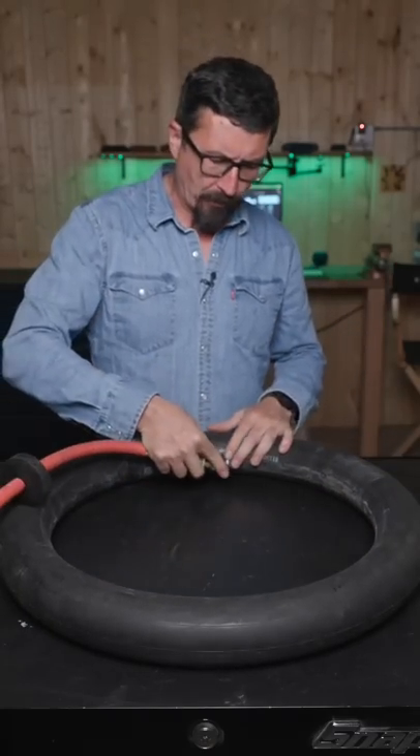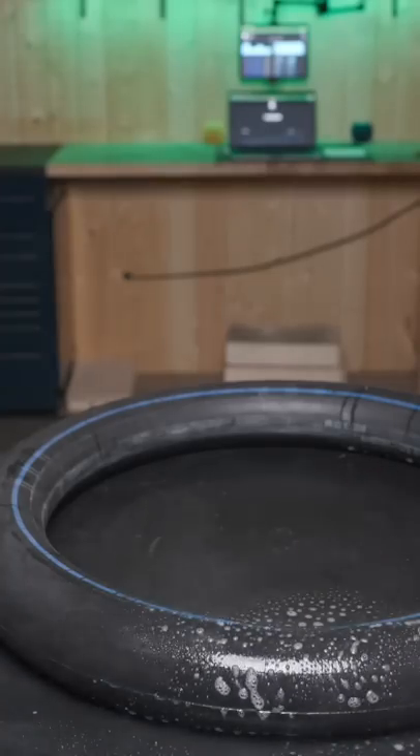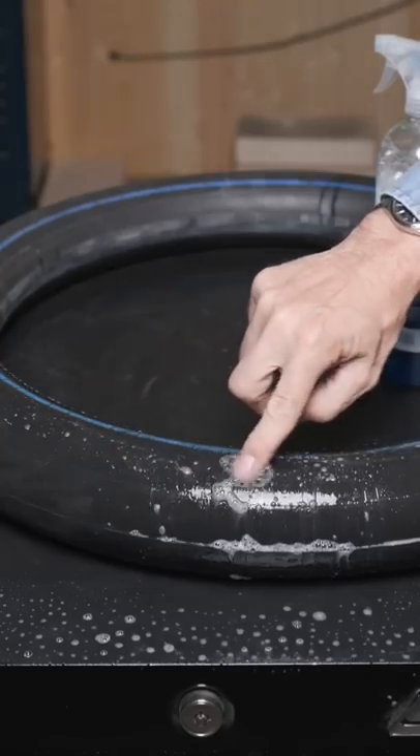To patch an inner tube, it's simple. Once you remove it, put a few pounds of air in it. To find the hole, a simple way to do it is to use some sort of soap. The air coming out of the hole will make little bubbles.